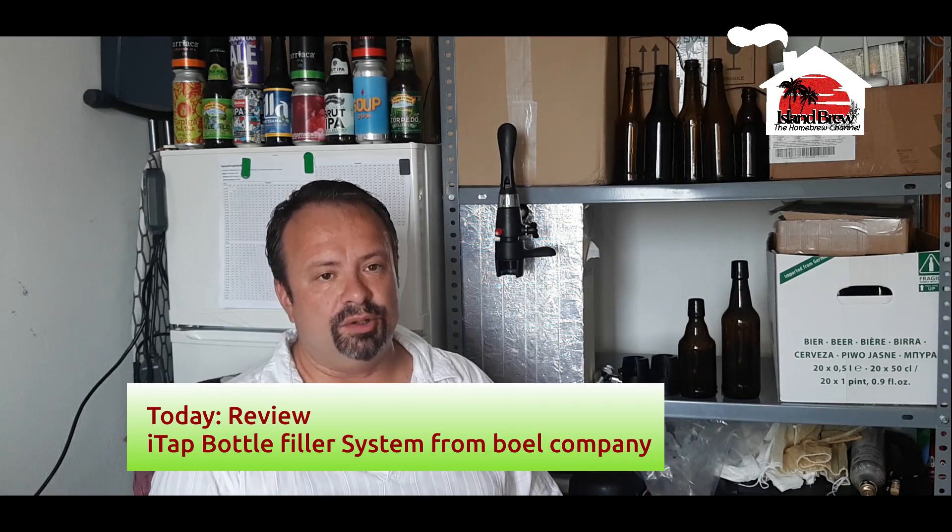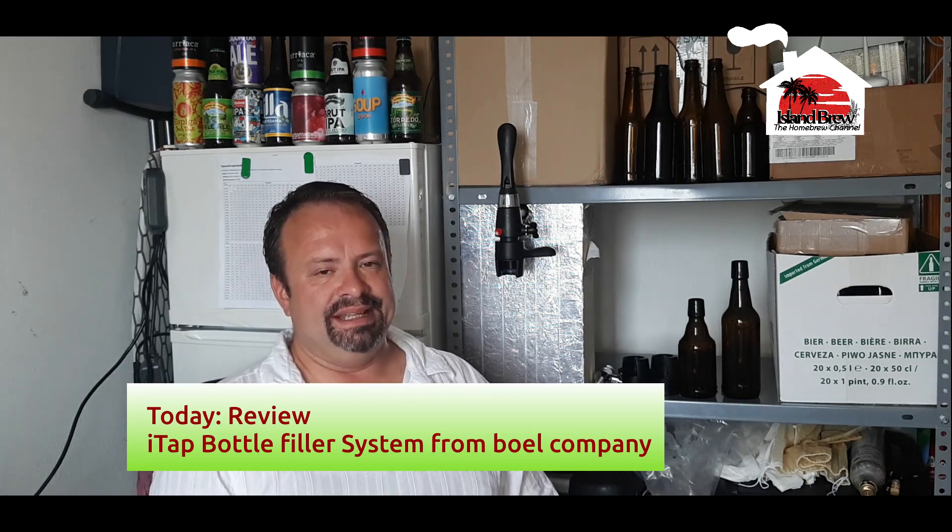Hello and welcome to the video. Today it's time to give you the review which I'm sure you're waiting for already so long — the review of the ITAP bottle filler which you see here, which I installed in my little brewing office. Some weeks ago I gave you the unboxing video of this and I thought I could follow quite fast to give you a review of using it.